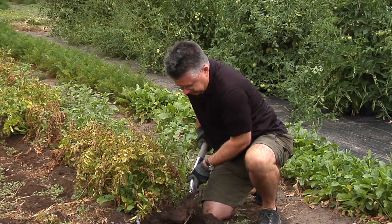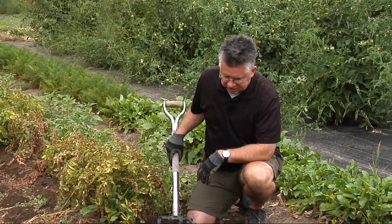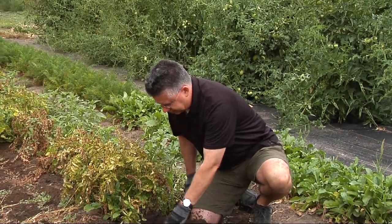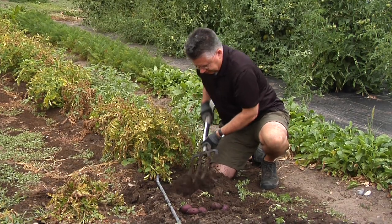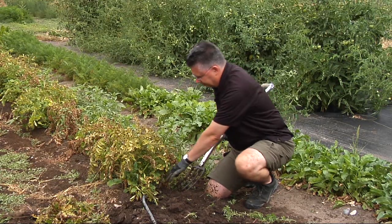Usually when you plant a piece of potato you end up getting sometimes multiple pounds, but usually somewhere between two and five pounds of potatoes off of each hill. There's another one — so we got about five potatoes off of there. A little bit more production, but that was kind of a smaller plant.